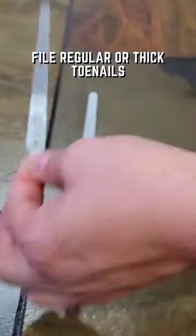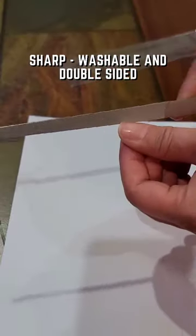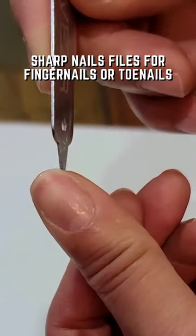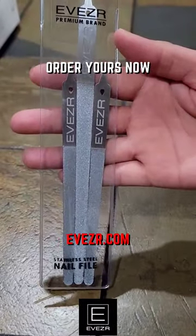Here's the stainless steel nail file set that's great for filing regular or thick toenails and fingernails. Groom your nails with the Beezer 100 grit coarseness stainless steel files now. These nail files are sharp, washable, and double-sided for filing any nails. Get this three-piece durable and sharp nail file set for toenails or fingernails today at Beezer.com.